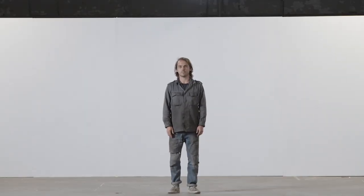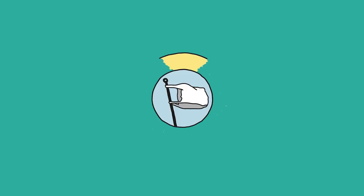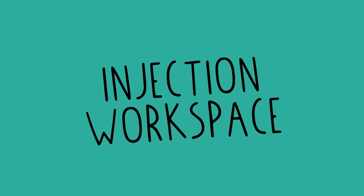Hey, I'm Paul, and welcome to a new Precious Plastic video. In this video, we're going to show you how to set up an injection workspace.